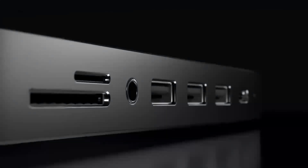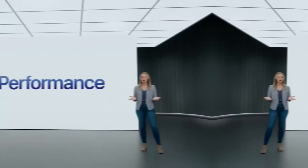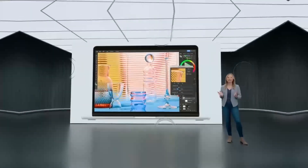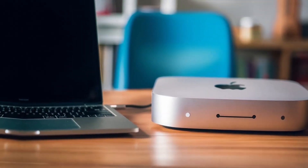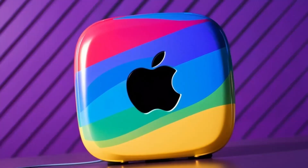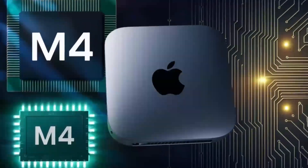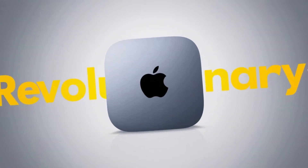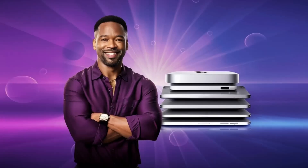Let's start by exploring what the Satechi Mac Mini M4 Hub offers. At its core, this hub is designed to elevate your Mac Mini experience. It works seamlessly with your Mac Mini — a feature every Apple user will appreciate. With the latest M4 chip at its heart, it promises faster speeds and better performance than previous models. Whether you're into video editing, graphic design, or any task that demands serious processing power, this hub has you covered.